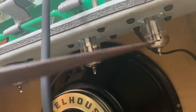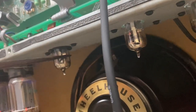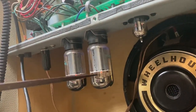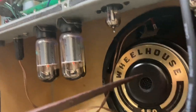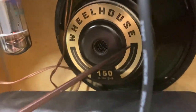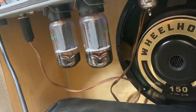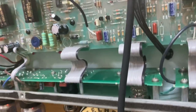In V1 we have a Mullard. In V2 and V3 there are JJs, but this is a 12AT7. The tubes are actually NOS Phillips, which have been fully tested and sound beautiful. You'll also notice that the cabinet is a fully pine cabinet with a Wheelhouse speaker and heavy-duty cable. All these things make for just a tremendous circuit and combination of parts put together.